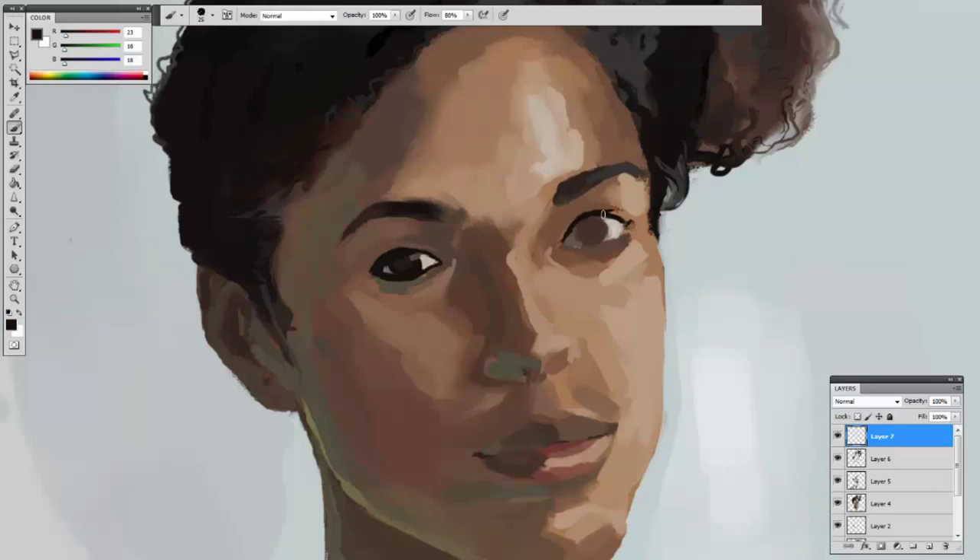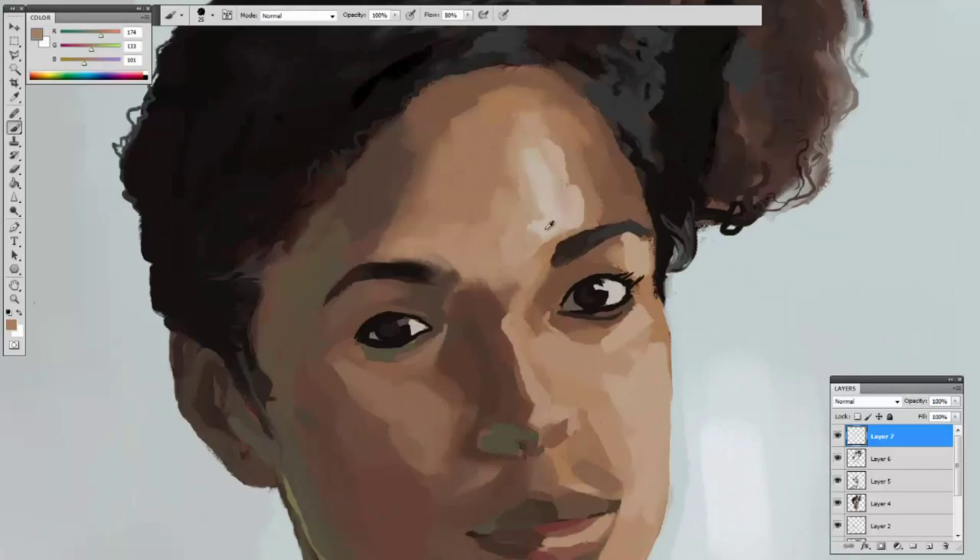I saved the most fun part for the end, which are the eyes and the little highlights. You're going to see me dialing in the stuff on her nose and the corner of her mouth.